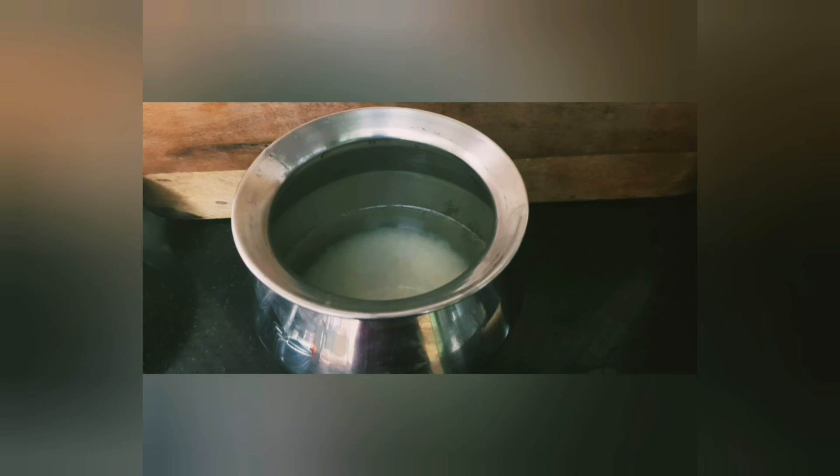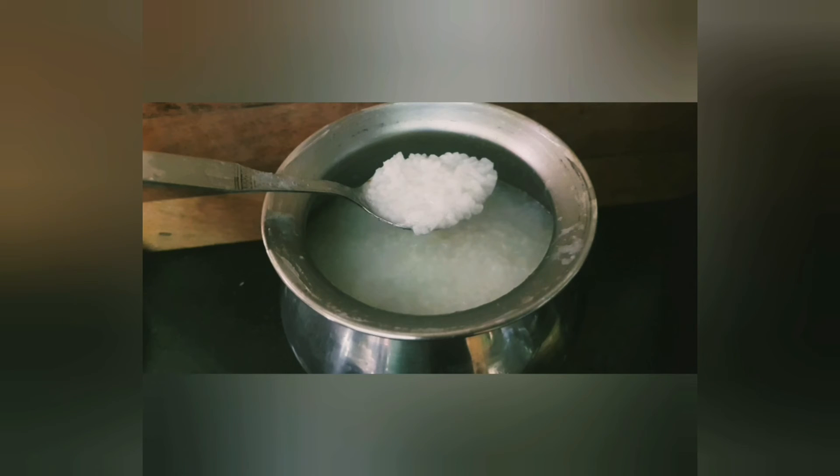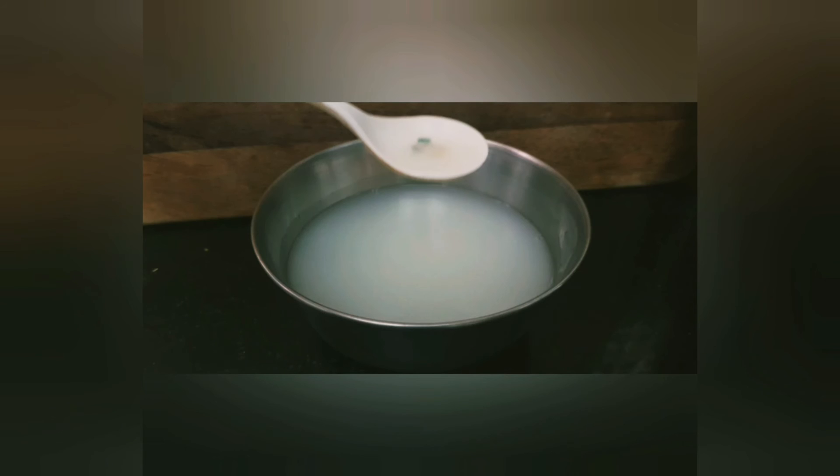Boil the water in a cooking vessel and add the soaked rice. Let the rice cook well. Make sure there is still some water left in the cooking vessel even after the rice is cooked well. Now drain the water from the cooked rice completely.